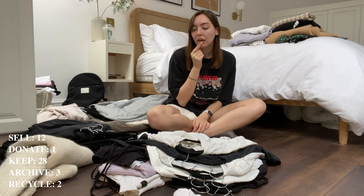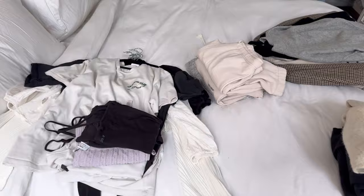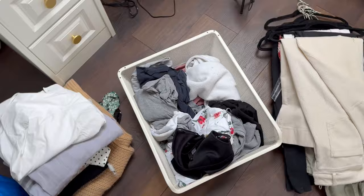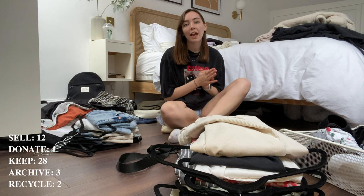I think we've sorted a massive amount of stuff from that wardrobe. I decided not to put anything away yet so I have pretty empty wardrobes, and everything I've sorted is on the bed. The sell pile, the donate pile, the summer pile — they're all separated over there. Now we're going to go on with the second wardrobe.